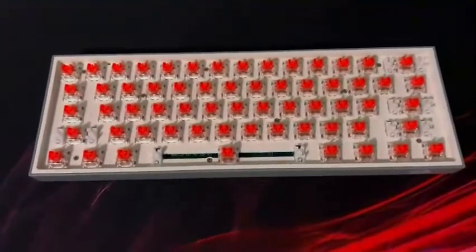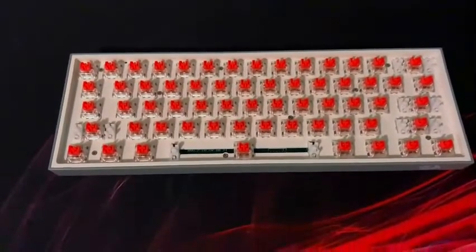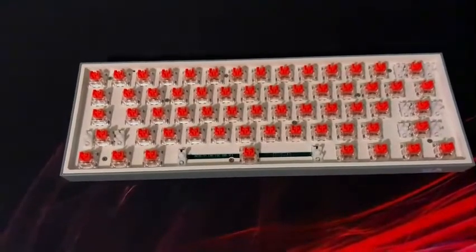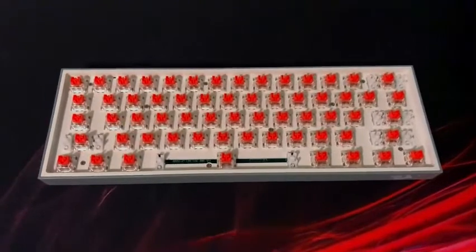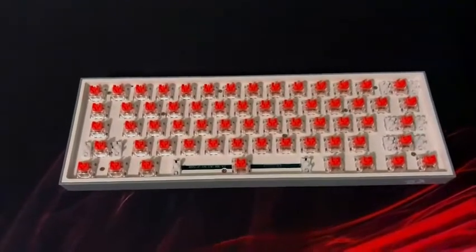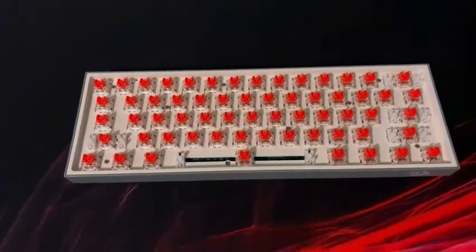Now that all the keycaps are removed, we are going to remove all the switches. The switches will take some time, so I'm going to cut that part out. Once all the switches are out, we're going to move on to the tape mod.